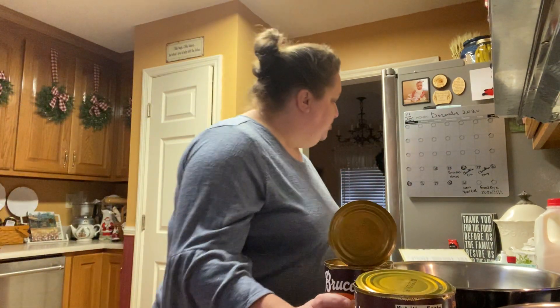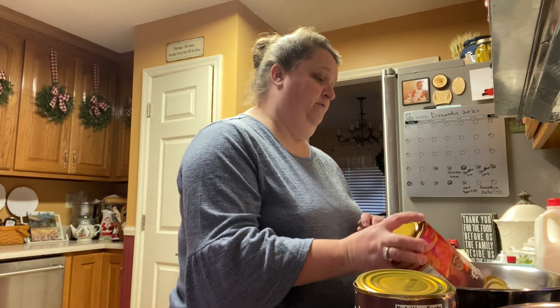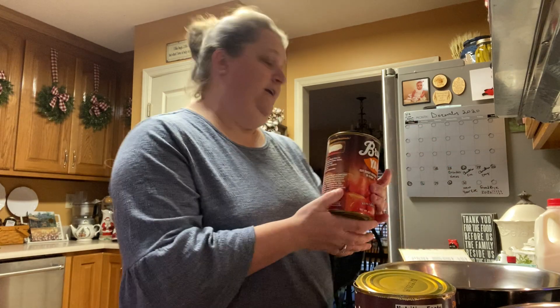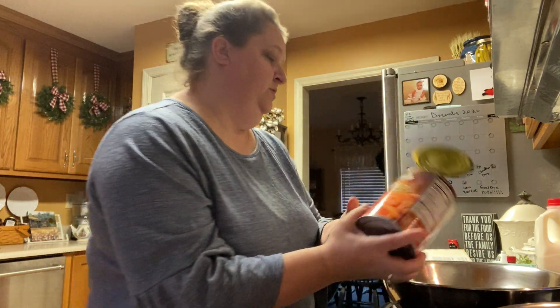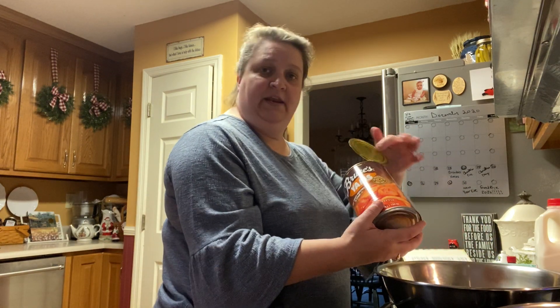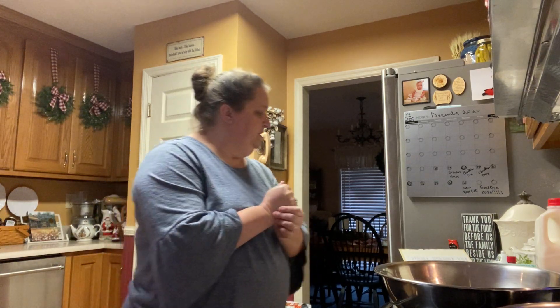The recipe actually calls for three cups of mashed sweet potatoes, but this is just the easier way for me to get it done. Get them out of there. It don't matter what brand y'all use, so that don't matter.